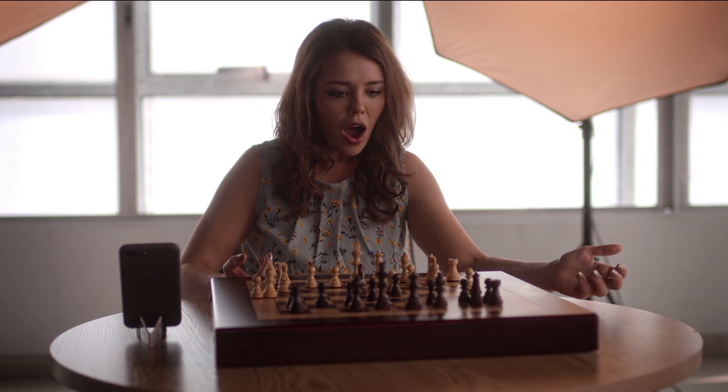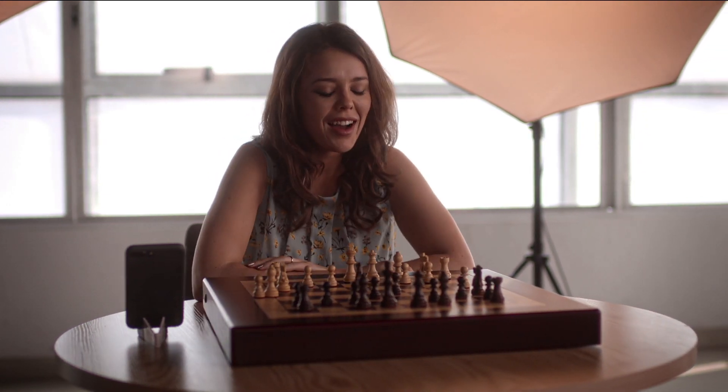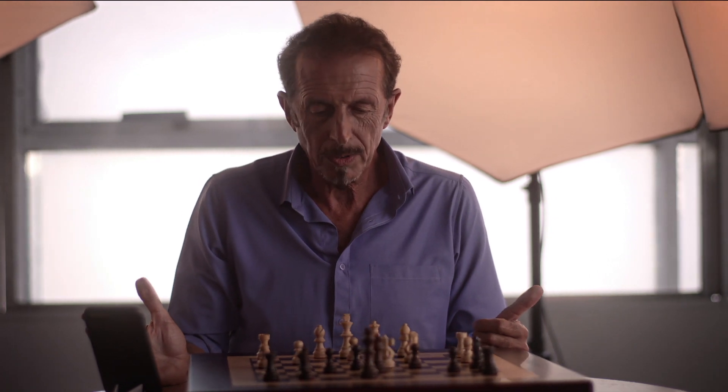Skye, can you guess who's making these moves? I have no idea. It looks like a ghost in front of me.